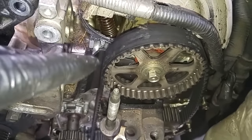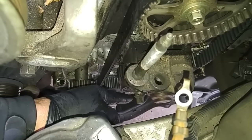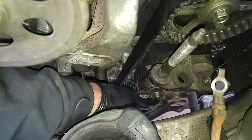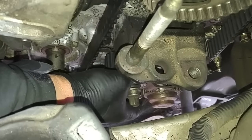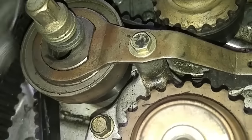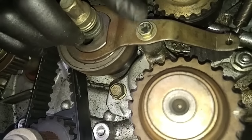At this point we can take the belt off and reposition the camshaft. To relieve the tension on the belt, we remove this bolt over here that secures the pulleys. It's loose. The top bearing is for the harmonic balancer belt, so we have to remove this 10mm bolt.